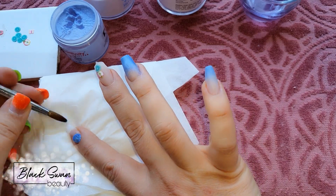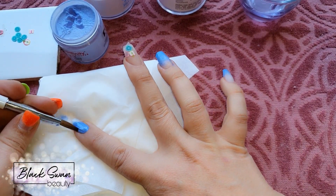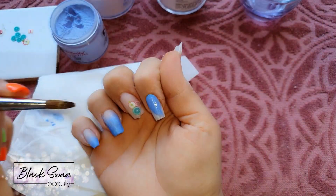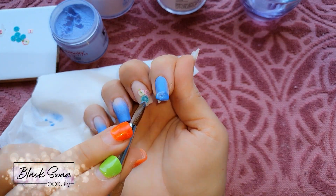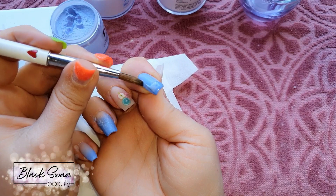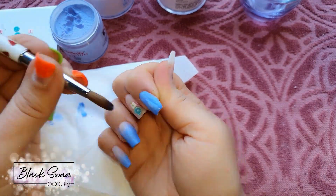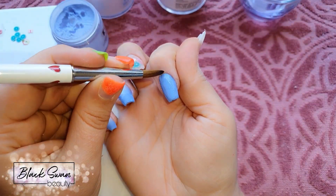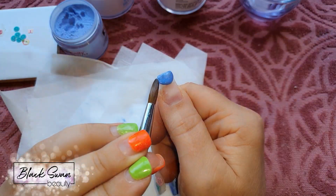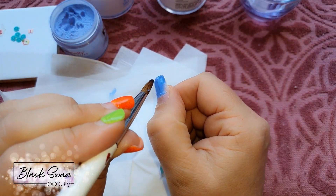Next in line is the pointer finger — this nail is going to be entirely blue. I'm starting with a bead at the cuticle area, patting it into place and feathering it over the nail making sure the cuticle area is nice and neat, then with another bead at the free edge I feather that backwards towards the cuticle. This nail will also need encapsulating with clear acrylic to ensure it has strength and structure.